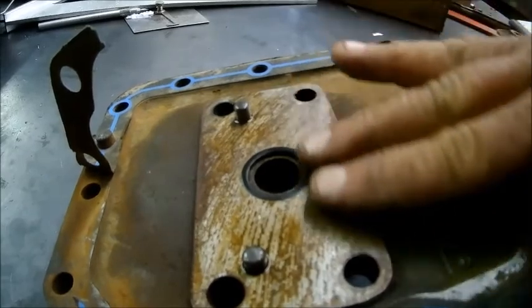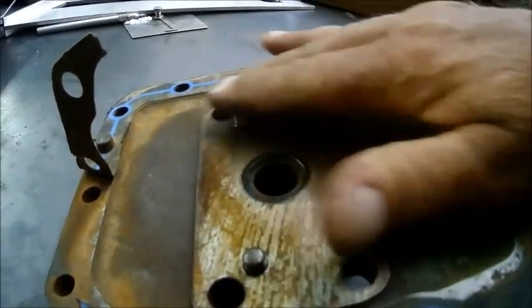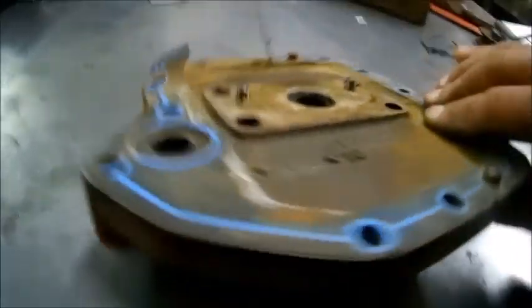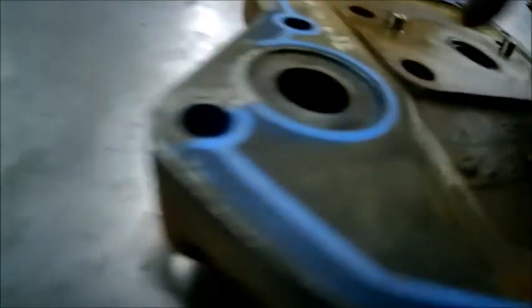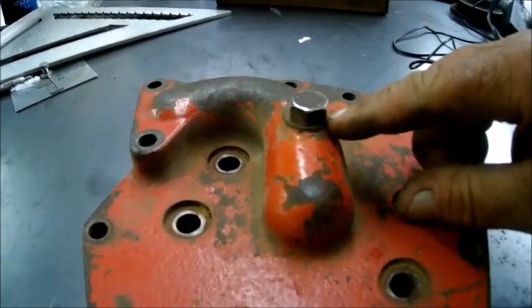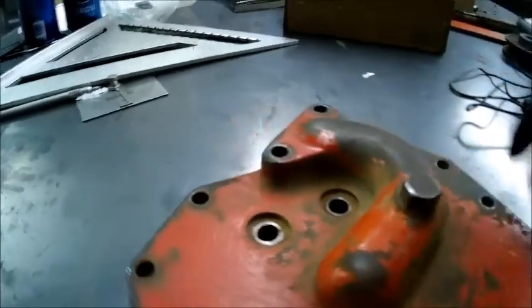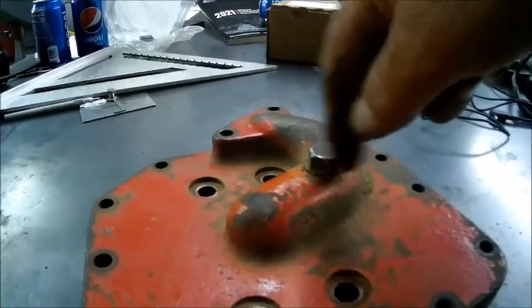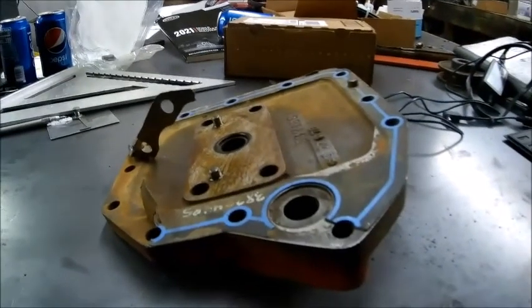I don't know how close to finish it's got to be, we just got a piece of plate. It may take a couple tries to get it right. Apparently the oil is supposed to go in that hole and maybe out that hole too, but apparently we don't need this hole and this other hole is bad. We're going to make this plate with a pipe plug here to send the oil out instead.